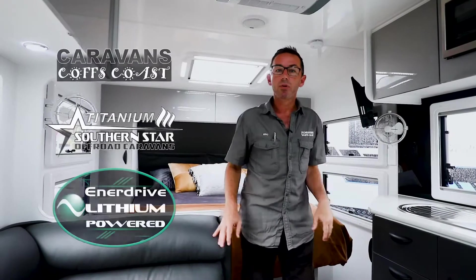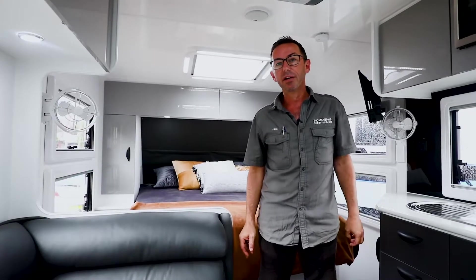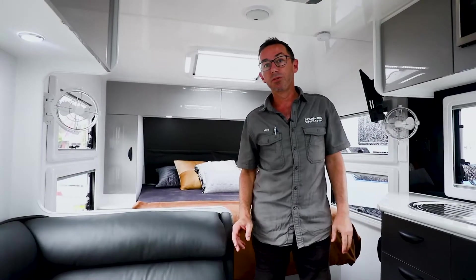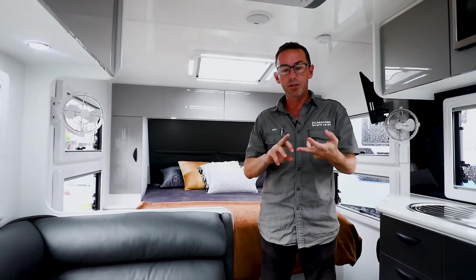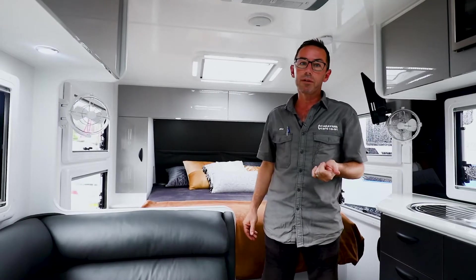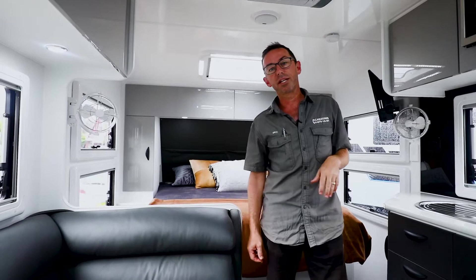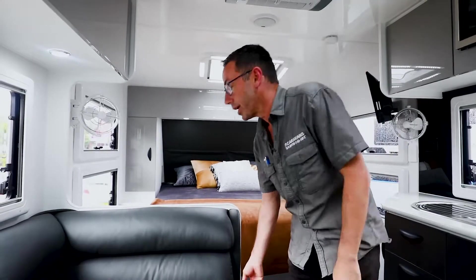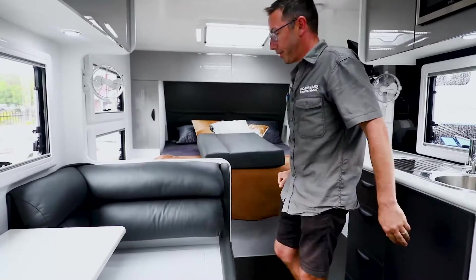More and more people are asking us about running aircon on batteries, so in the new 2021 ATX we're setting this up to run aircon on batteries. We have two 200 amp lithium batteries, the Enerdrive 2600 watt inverter, and that's running the Truma Aventa soft start inverter aircon. It's all packed away nice and neat underneath the seats.